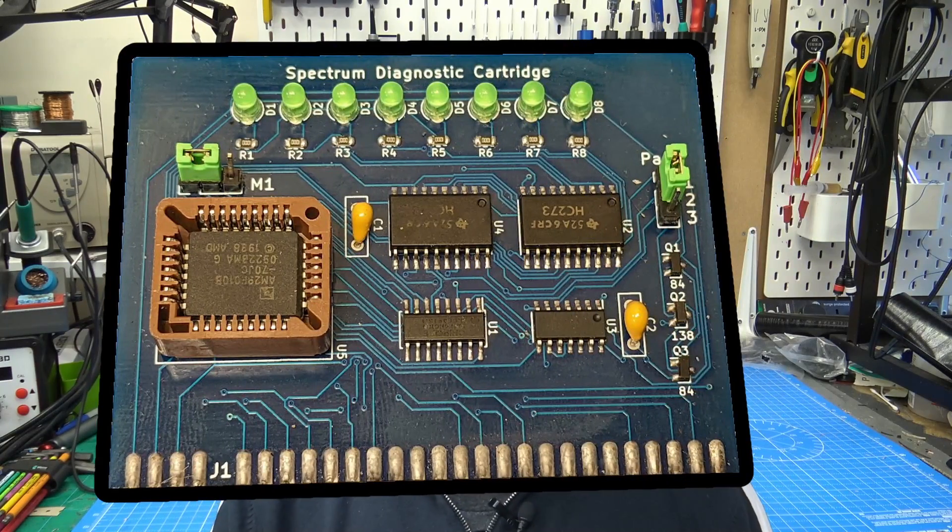Hello, sorry. Hello, welcome back to my workshop. Today we're going to be looking at a spectrum diagnostic card that I bought from eBay.